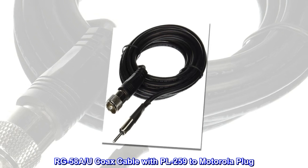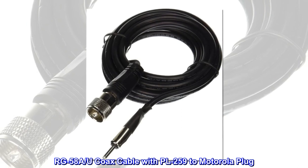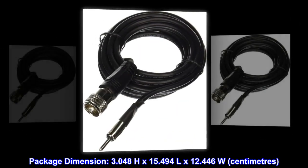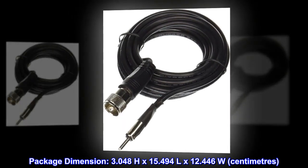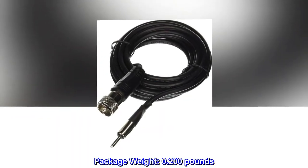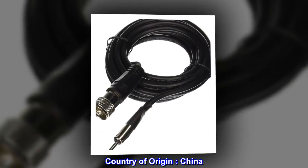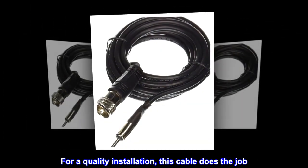RG58A/U coax cable with PL-259 to Motorola plug. Package dimensions: 3.048H by 15.494L by 12.446W centimeters. Package weight: 0.200 pounds. Country of origin: China. Top reviews from the United States — for a quality installation, this cable does the job.